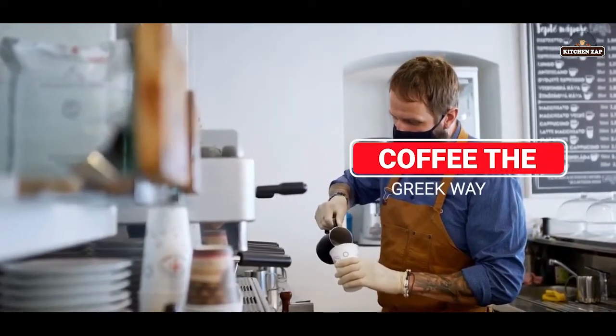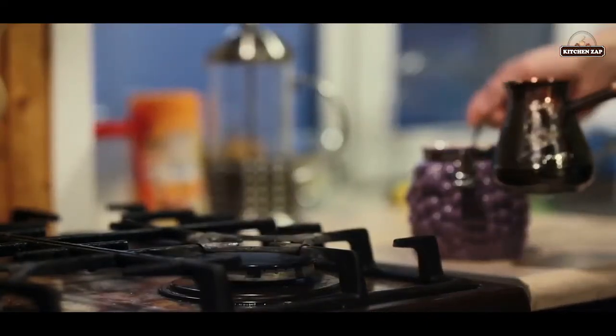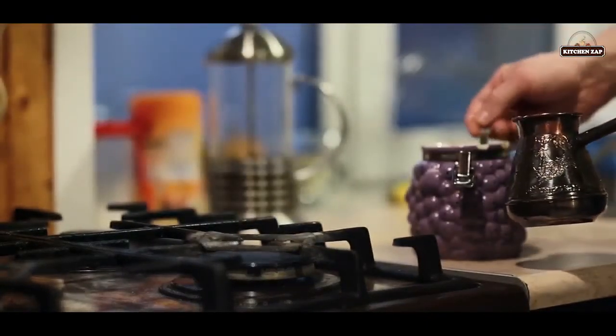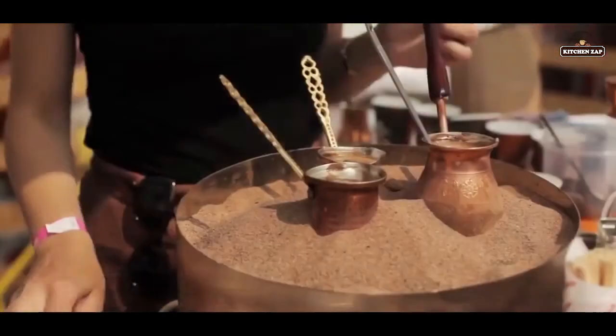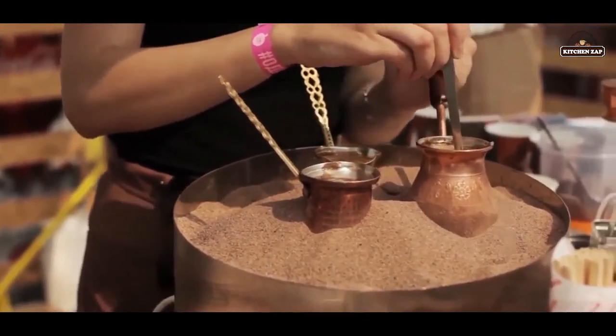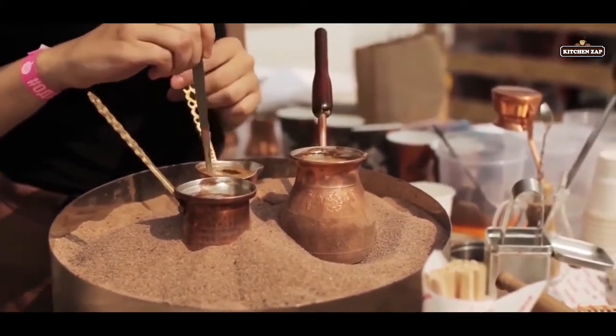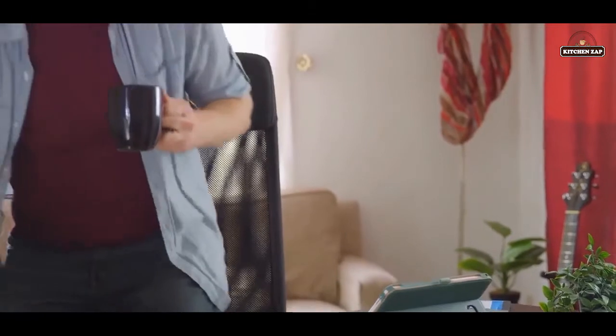12. Coffee the Greek way. For some people, Greek coffee seems very similar to Turkish coffee, but with a few notable exceptions. There are two options for the grounds themselves — either a super finely ground bean or sometimes Nespresso is used. Many people take this coffee with a great deal of sugar.